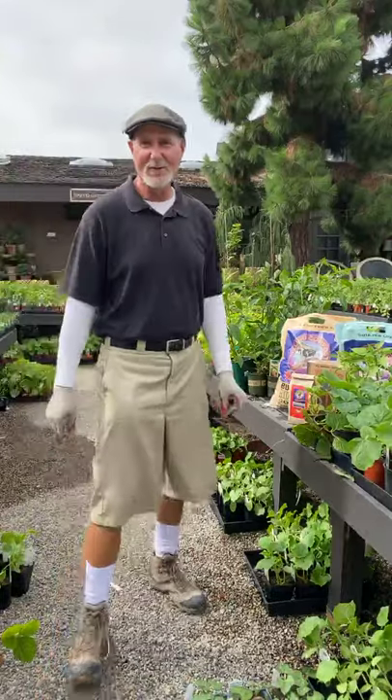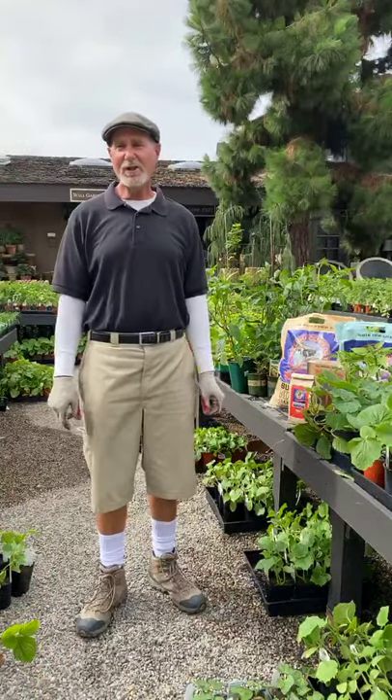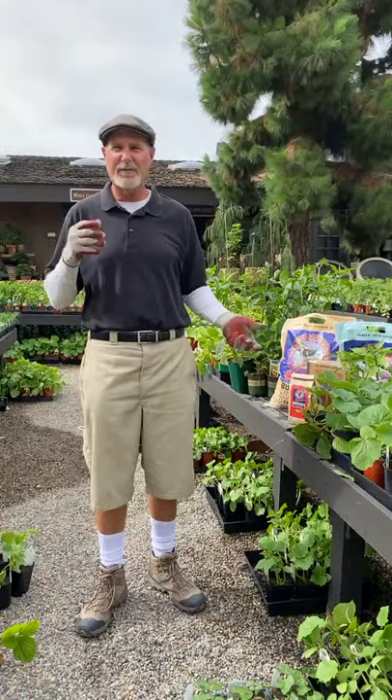Hi, good morning. This is David Rizzo with Rogers Gardens. I'm going to talk a little bit about how to grow a few varieties of vegetables today.